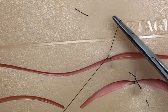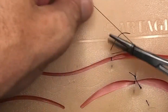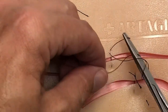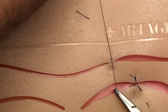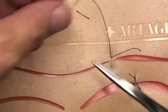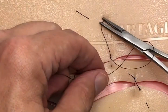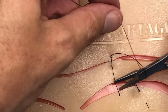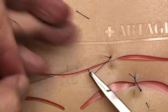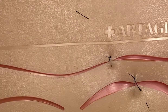We're going to do our standard instrument tie with two throws — pull it nice and tight, snug — and you're able to get good re-approximation of the edges. Remember, whenever you're doing your instrument ties, every single time you go in the opposite direction. That allows the knots to lie down nice and square and they won't slip. Usually tying anywhere from three to five throws per suture.